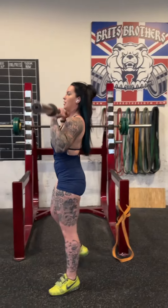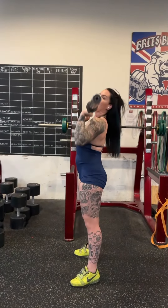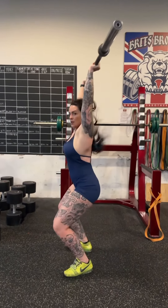I can do that. So here — punch under. And that's just the second part of the push jerk.